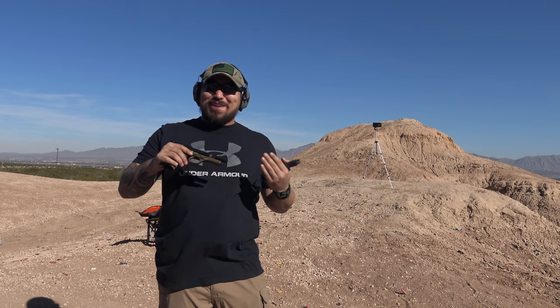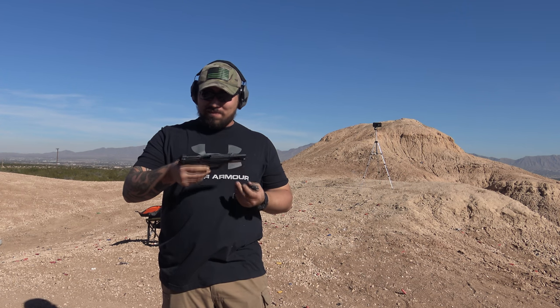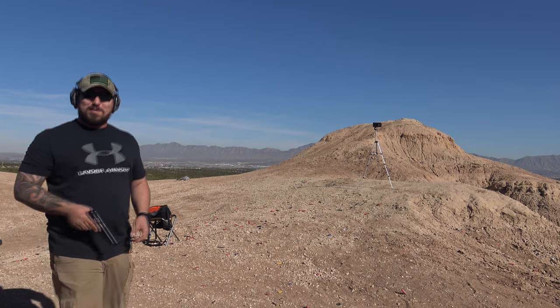I'm not a Beretta fan, but with all these modifications I actually really like this. It's a nice smooth-shooting pistol. It feels great in the hand and everything. All right, running the High Power.